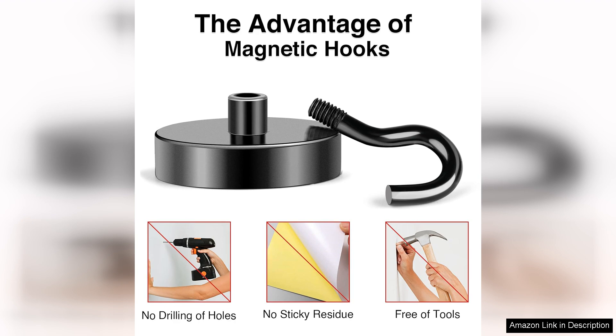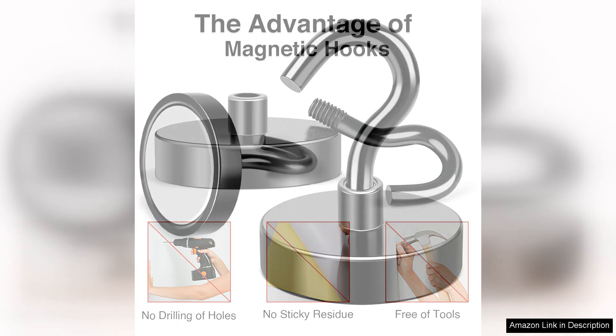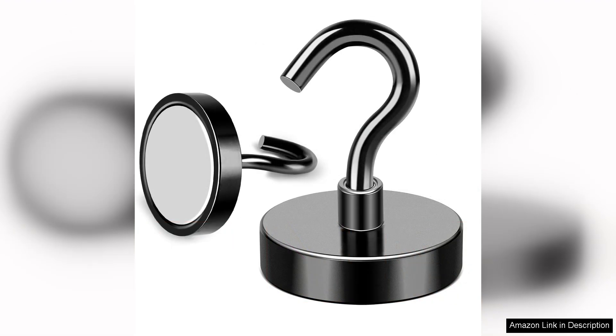One notable feature is the strong grip of the magnets, which allows for creative uses. I've even used them to hang outdoor lights on my metal patio railing, and they held up beautifully against wind and weather. However, it's worth noting that the hooks work best on smooth surfaces, so performance may vary on textured materials.